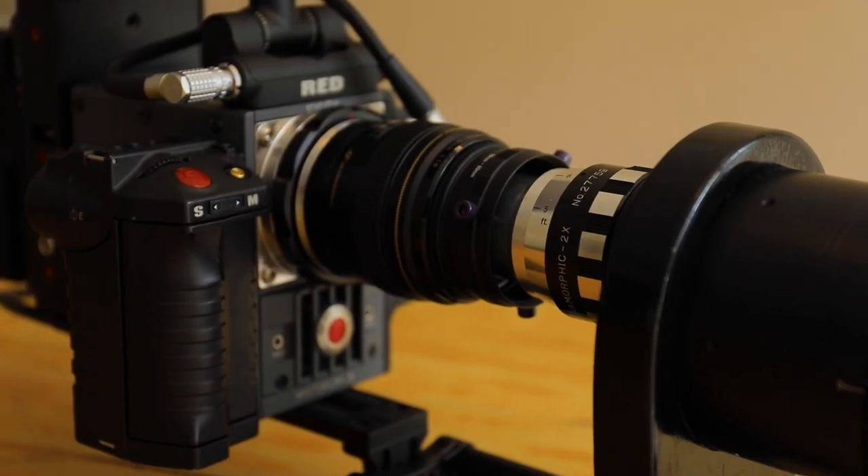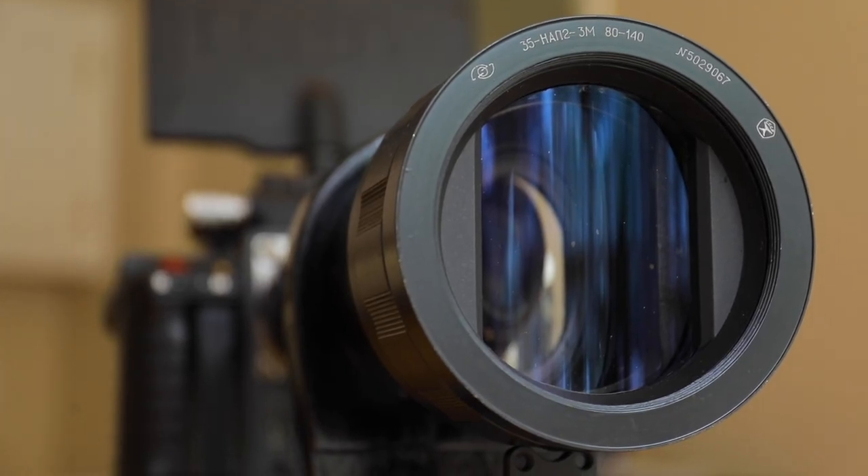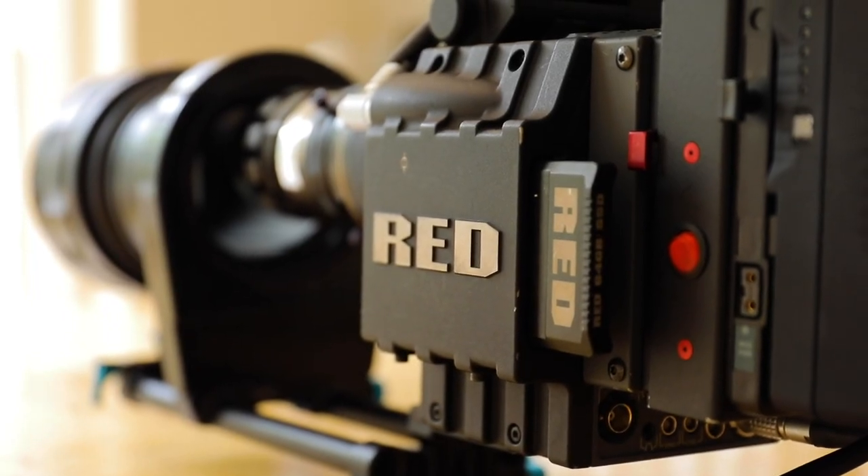Here's some footage just to show how ridiculous this setup looks. It looks cool, but it is very impractical and super heavy to lug around.